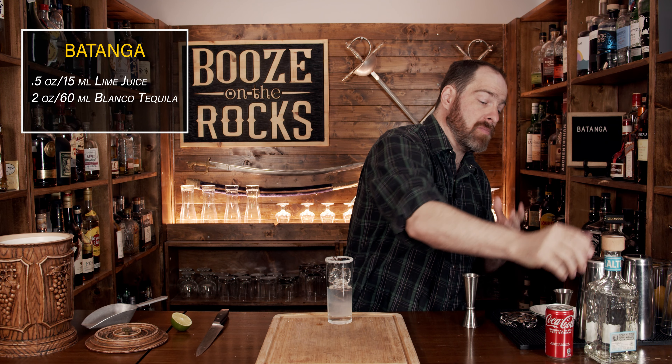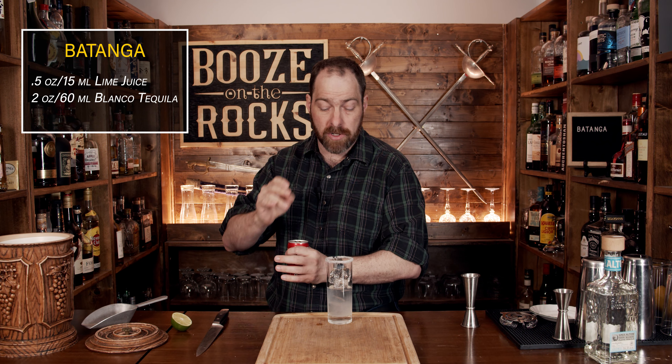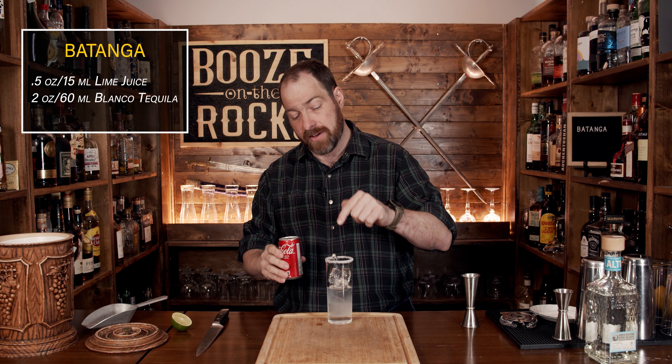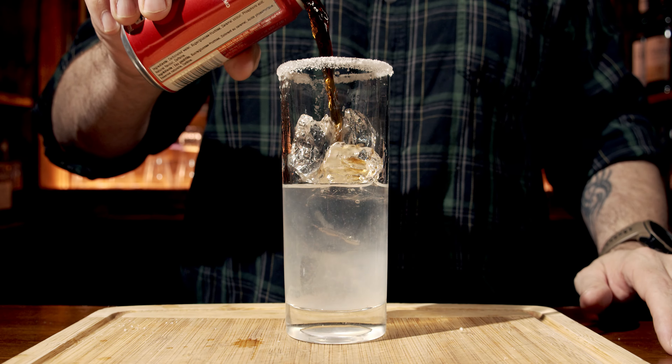Your next ingredient is Coke or a cola of some kind. Everybody says get a little bit of Mexican Coke if you can — if not, just use regular Coca-Cola or whatever you prefer. That's one of the reasons I left a little bit of ice out, because we need to add between three to four ounces, which is anywhere from 90 to 120 milliliters.